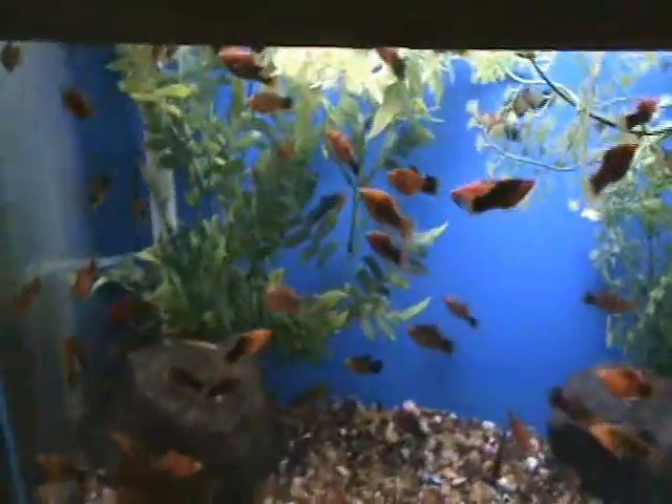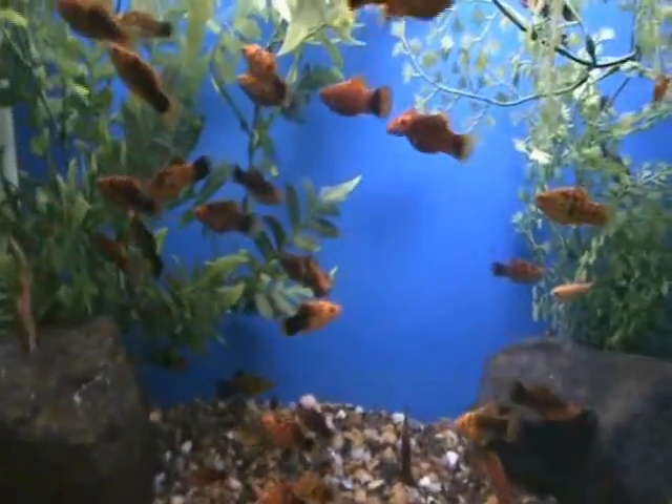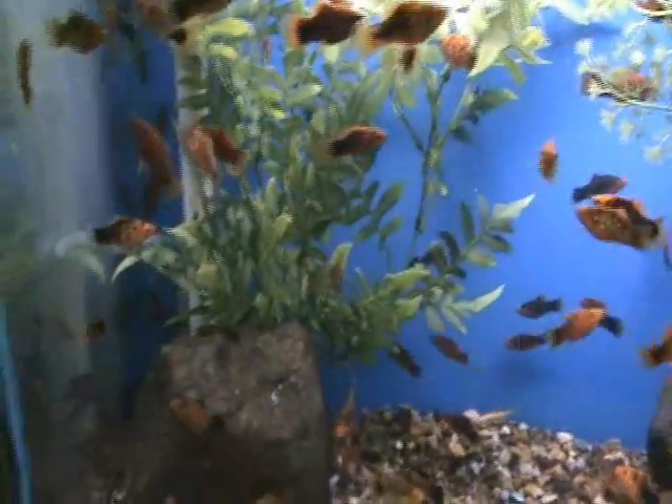Over here we've got some calico platys — these are a pretty cool variety, kind of like a painted sword almost, but with a little bit of a gold fleck to them. Nice fish. These guys are about two to two and a half inches, a great community fish, not aggressive.